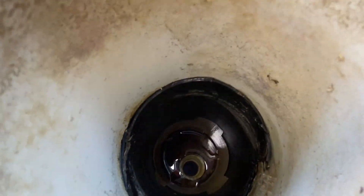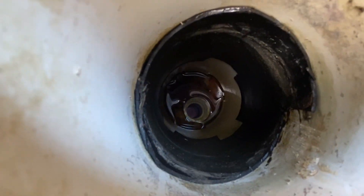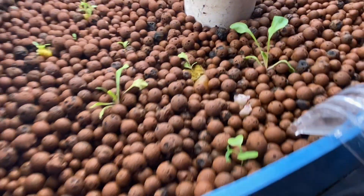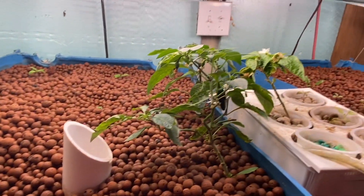You can actually see where our water comes in — it comes in right there and also through here. So we have two grow beds.